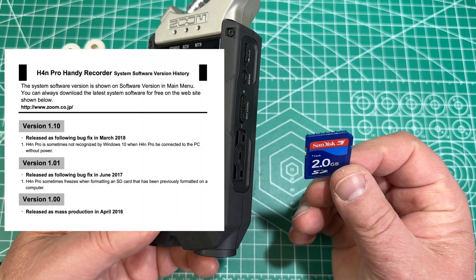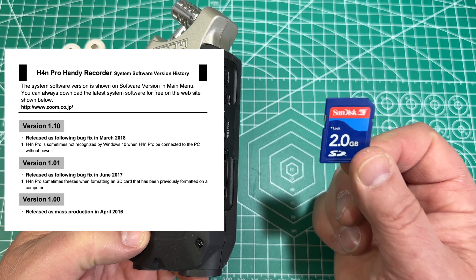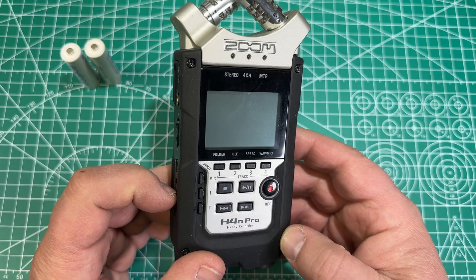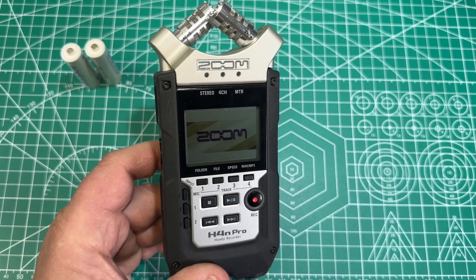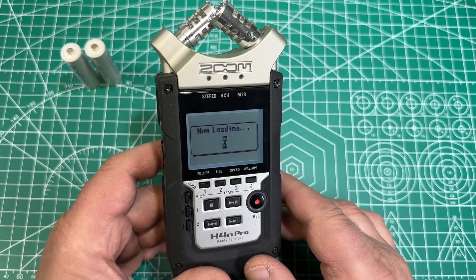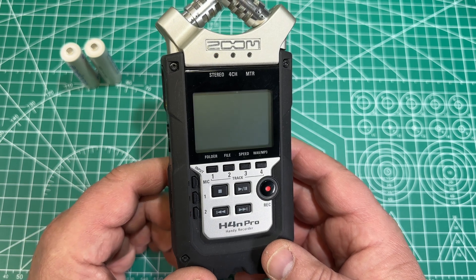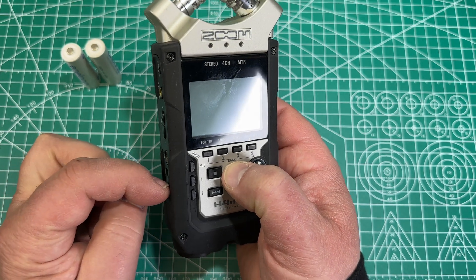Now we insert the SD card where we copied our .bin file — we just dragged and dropped it onto this card. Plug the card in. And now when you turn it on, nothing is going to happen; it won't do the firmware update. There is a little trick to it. We have to turn it back off. You have to push the play button down, hold this, and then turn it on.